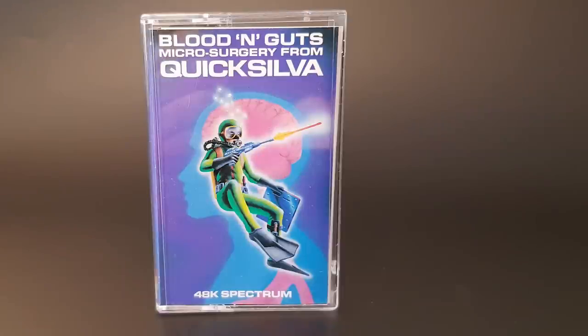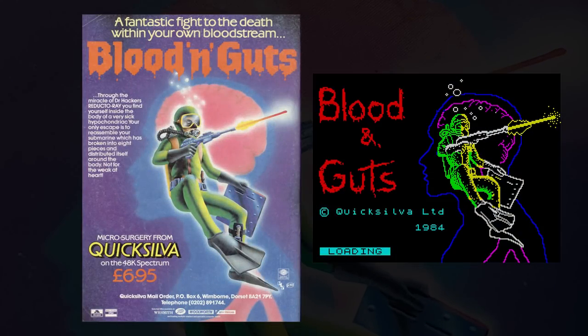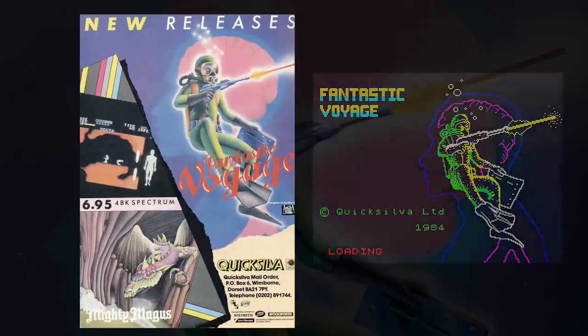This is Blood and Guts, released by Quicksilver in 1984. This is one of those games that had a name change — it usually involves copyright issues, but in this case it seems to be the opposite. Blood and Guts was first announced in the press around November 1984. However, in early 1985 Quicksilver changed the name to Fantastic Voyage and claimed it was based on the film of the same name. So it appears they put out the game first, then applied for the film licence, finally got it, and changed the name.